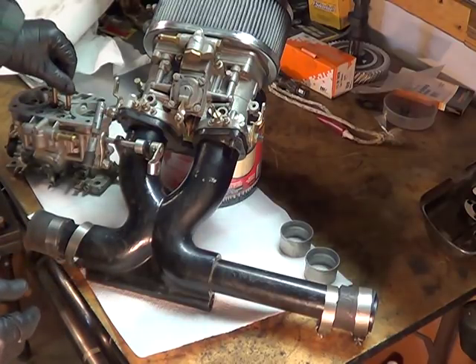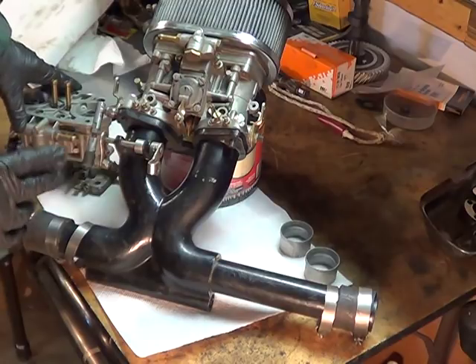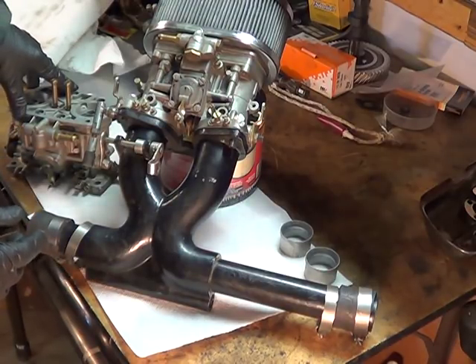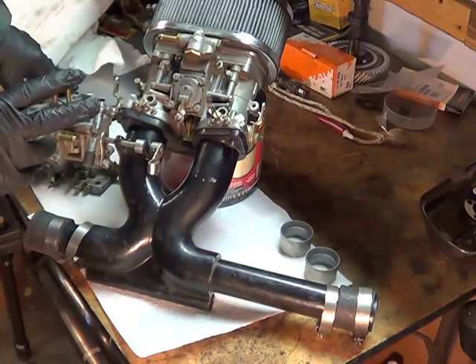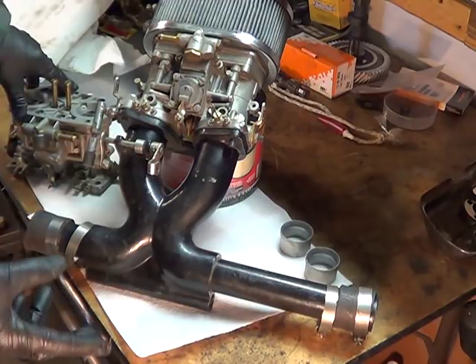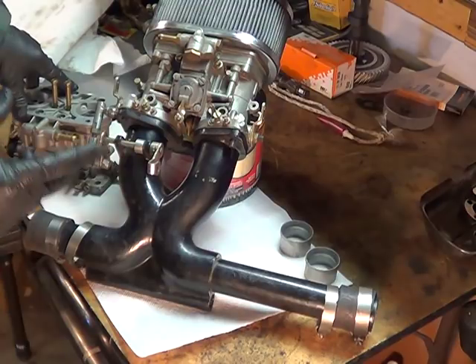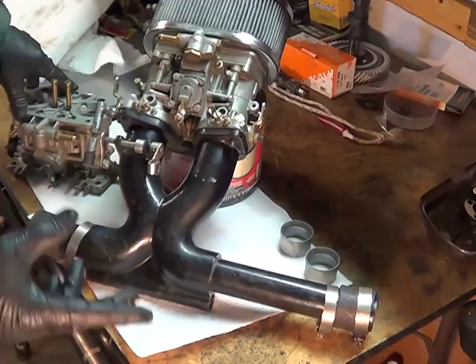I'm considering using my 2-liter as a test engine and possibly trying out one of these single Weber manifold sets. That's a 2-liter, and if you recall from the other video, you need to size your carburetor to the displacement of your engine.